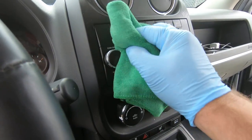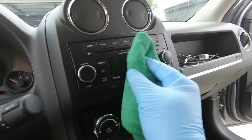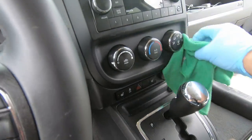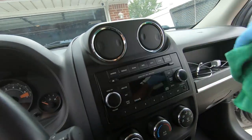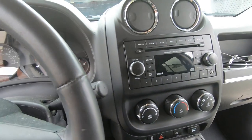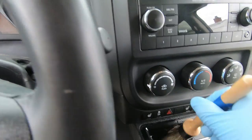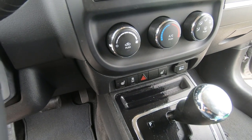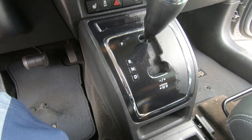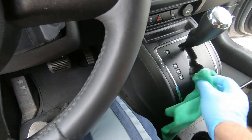Wipe it in there. I think I got it - check that out, pretty good. Flip it over, get some of that dust off. Yeah, it looks nice. Spray it on there - you can get this brush over here and get in these cracks a little bit. What kind of products do you guys like using to get your vehicle cleaned up inside? There are so many products out there to try.